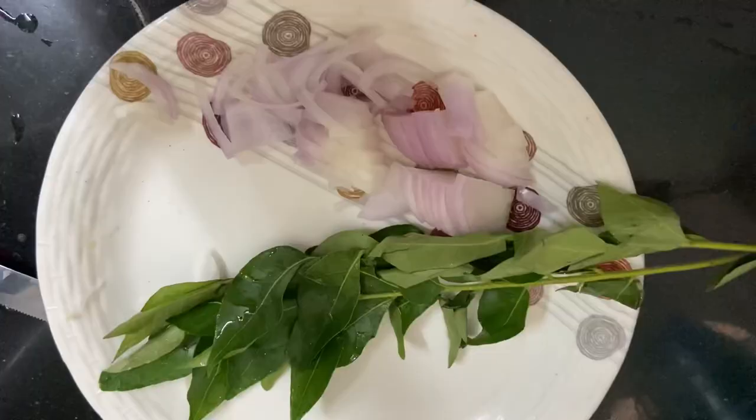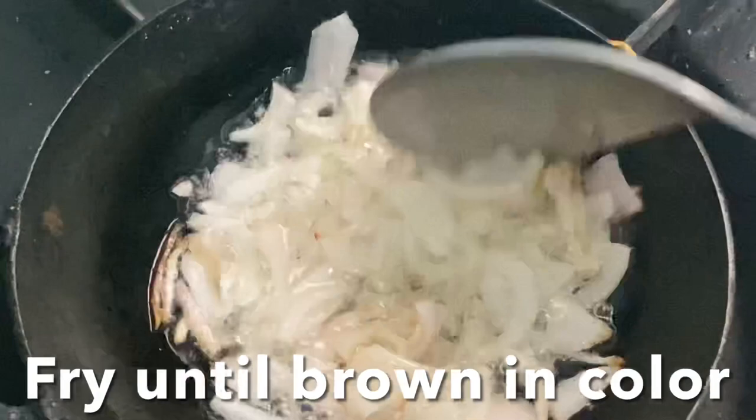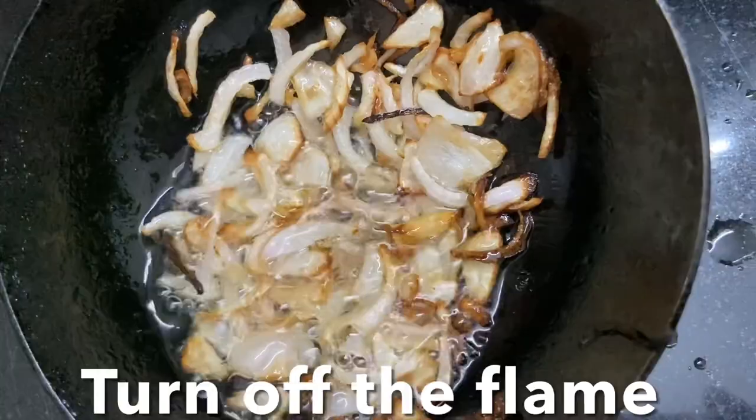I'm going to give a tadka seasoning to this curry using only onions — the curry leaves are already added to the gravy. With coconut oil, add onions and fry until they are nice and caramelized and golden brown in color. Switch off the flame and add this seasoning over the fish curry.